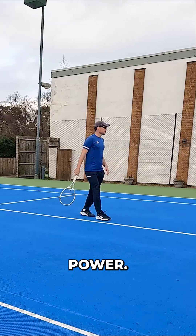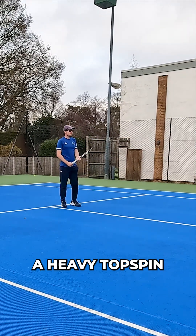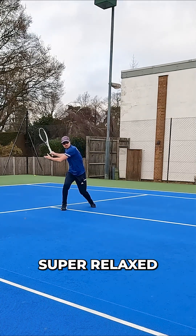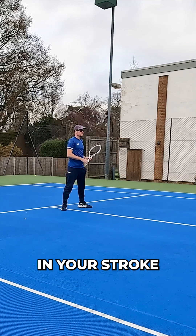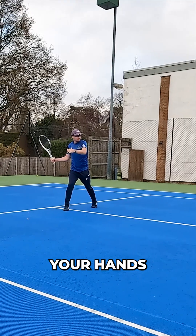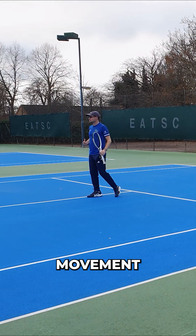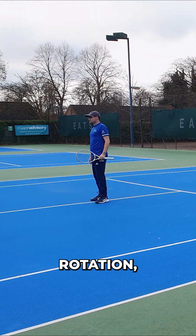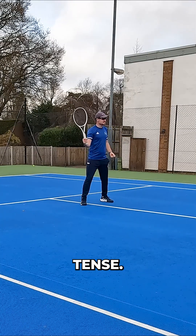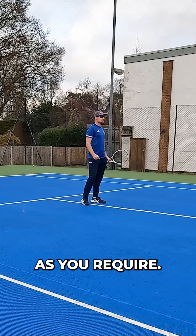This position is going to be more important for you than most people because you've got such a heavy topspin forehand. You need to have all of this super relaxed — you've got loads of rotation, loads of movement in your stroke. So if you tense up at all, having your hand or your shoulders stiff, you're not going to get nearly as much movement with your shoulders in your rotation. Also if this hand is tense, that racket needs to be able to move inside your hand to generate as much topspin as you require.